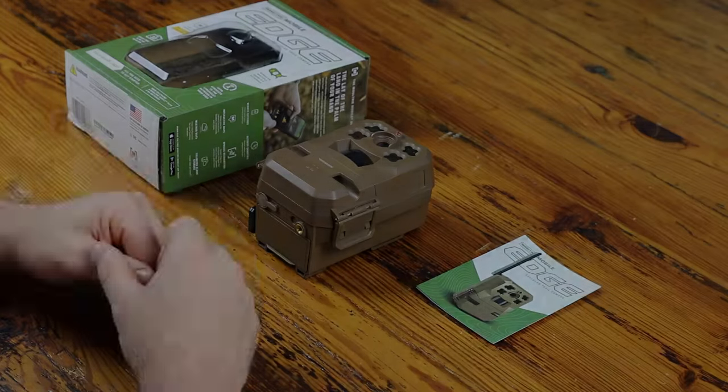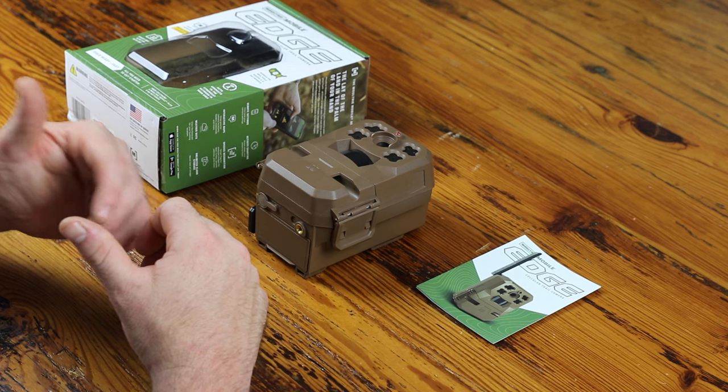I'm Joe with Moultrie Mobile. I'm going to show you how to set it up right now. When you first unpack the Edge, you'll notice a few things different from other cell cams.